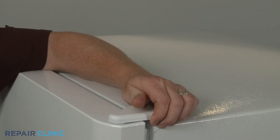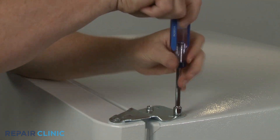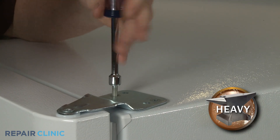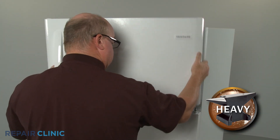Remove the upper hinge cover and use a 3/8-inch socket or nut driver to unthread the two screws securing the hinge. Support the freezer door as you remove the hinge, then lift off the freezer door and set it aside.